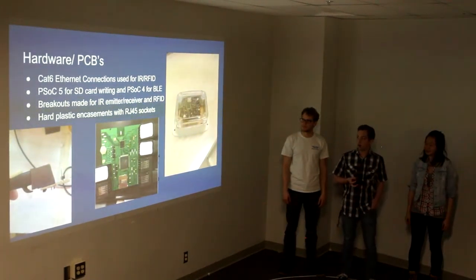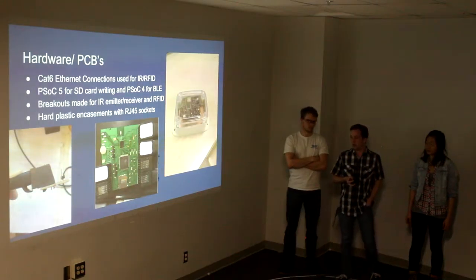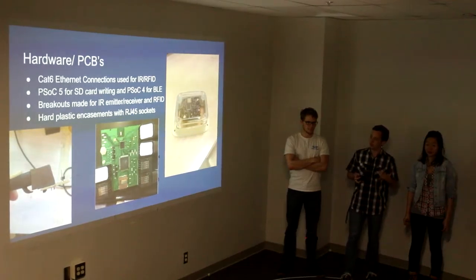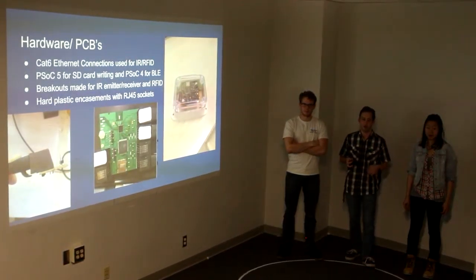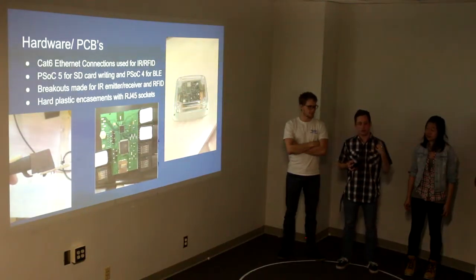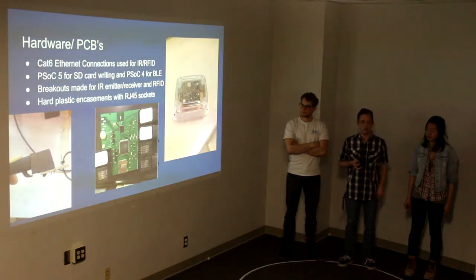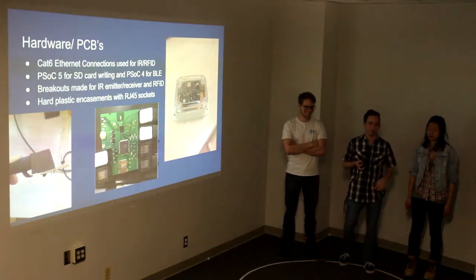First we're going to start off by talking about the hardware and the PCBs. One of the biggest things we've done since last time is we decided to use CAT6 Ethernet cables to route power and signals to all of our supporting devices. For our chicken counter, we have an IR receiver, an IR transmitter, and RFID modules, and all these have to be in separate physical locations. We use the Ethernet cables to route the signals because you can just plug them in super easily, they're replaceable, and they have a protective outer layer to protect from chickens snapping and cutting wires.